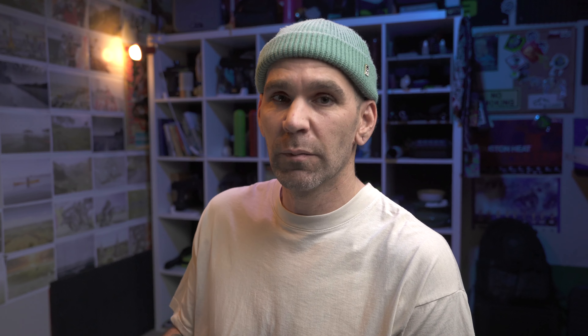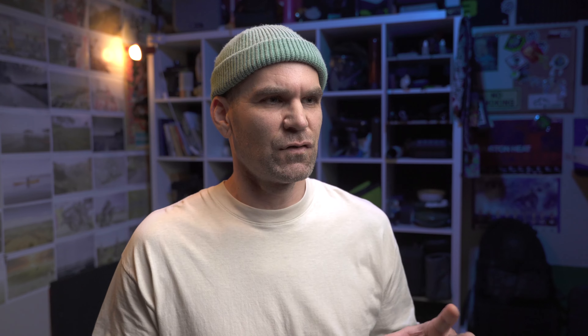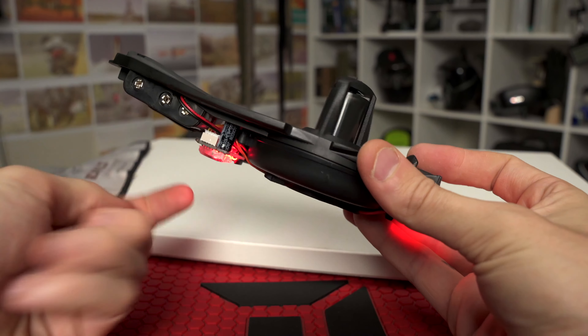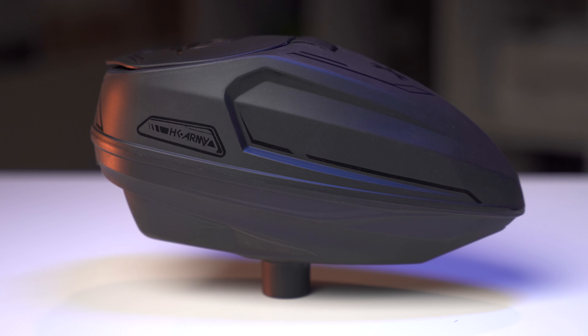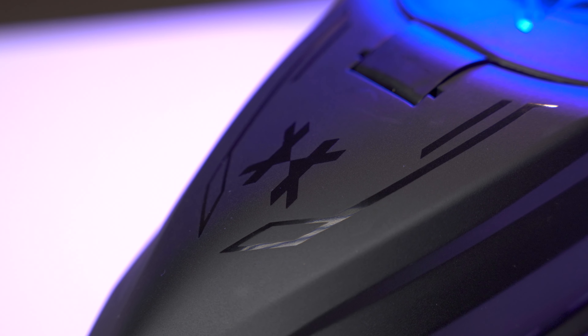We can remove the tray really easily — it just pops out. If you look underneath there, you can see that sensor I was talking about. When the sensor is in the up position, the hopper will not feed — nothing's happening. But when we push it down, like a paintball's traveling over, that sensor goes down and it knows when to feed. Those paddles start rotating and paintballs feed into the feed tube.